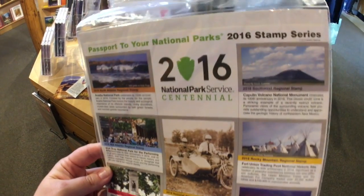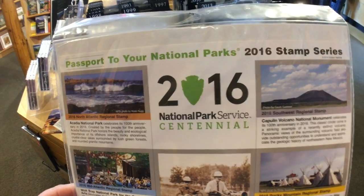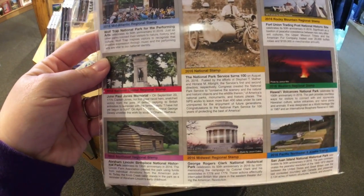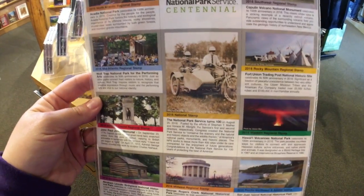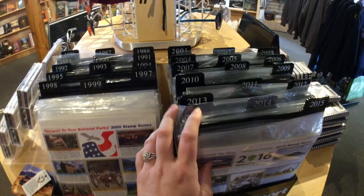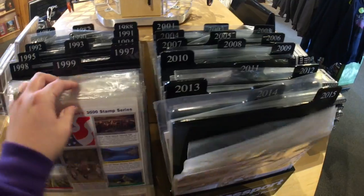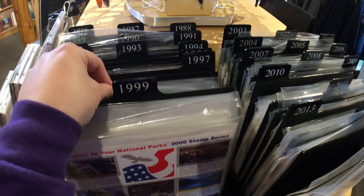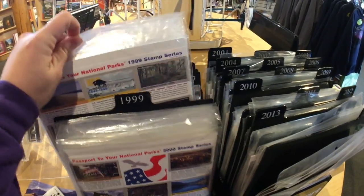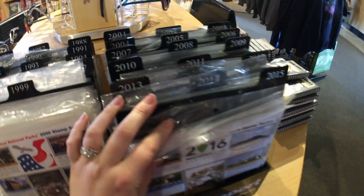This is this year's set, which is a big deal because it's the centennial year of the National Park Service. Each one of these stamps would go in a different regional section of the passport book. In most stores you can find several years of them — this is one of the most extensive collections I've seen. The park featured for each region changes each year, so it's a pretty cool thing to collect.